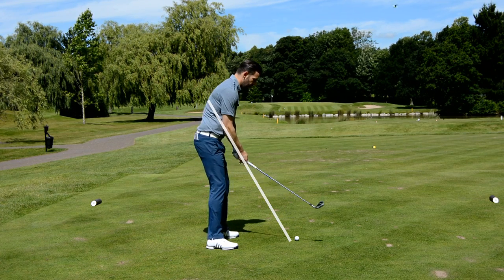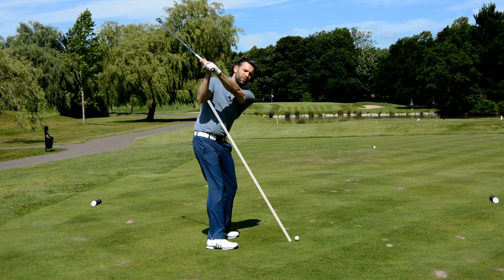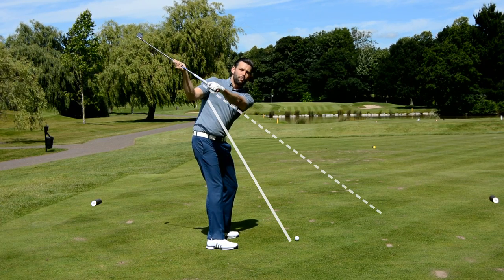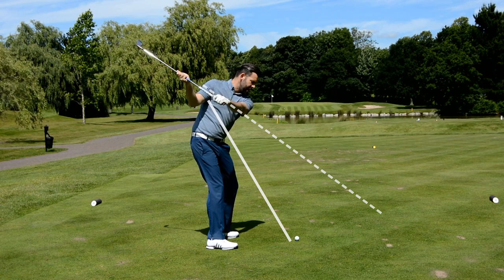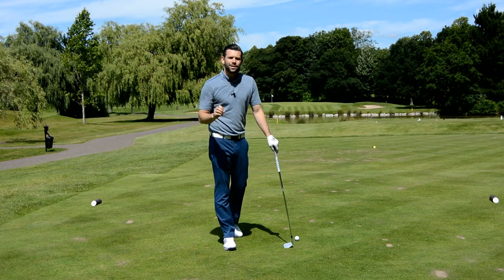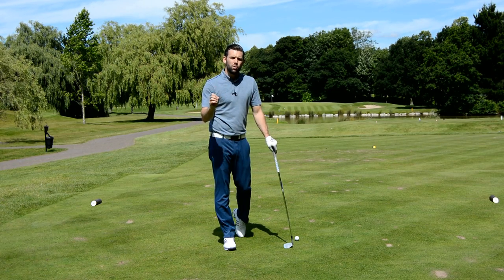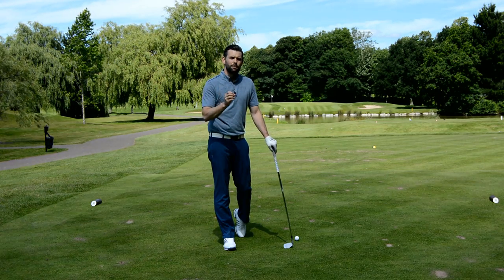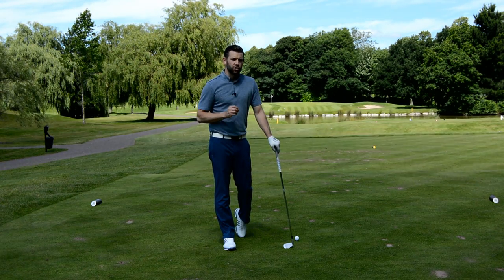What I would actually love you to do is get to the top and have the grip end pointing slightly outside the ball line by the end of this early downswing. From here, provided some other things are in place, that is definitely going to help you move the club better through the impact area. So point number one to avoid is a steep club shaft in transition.